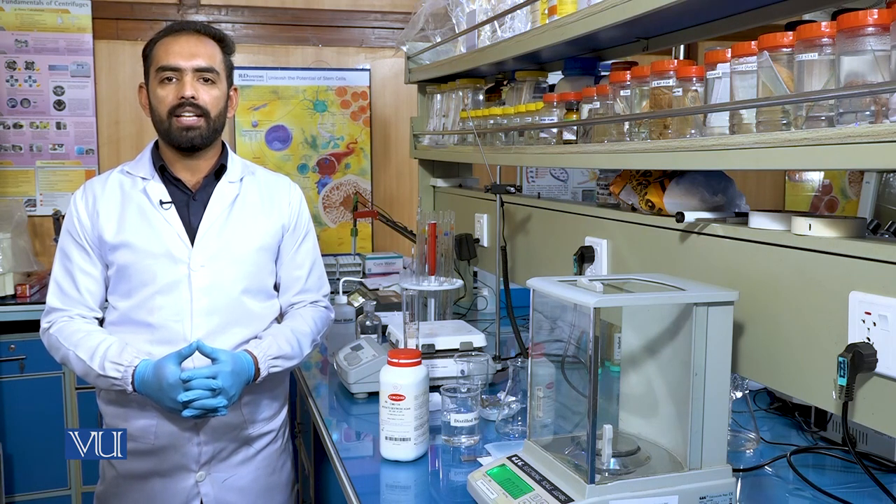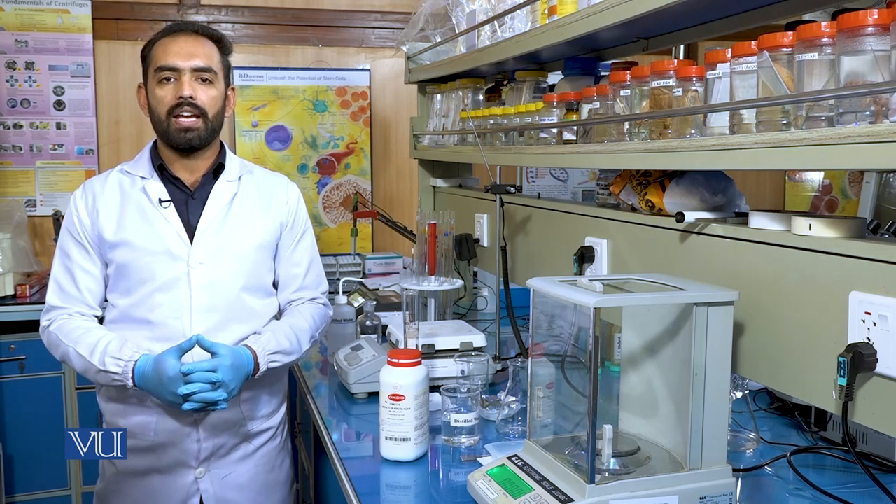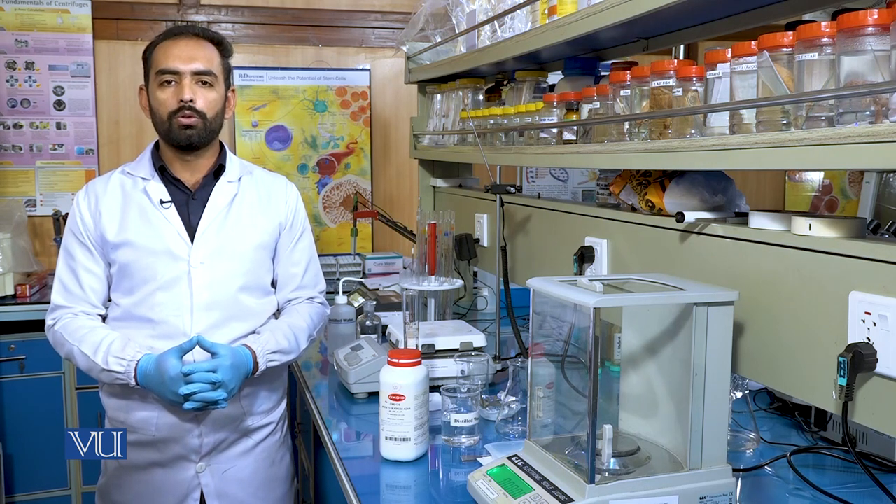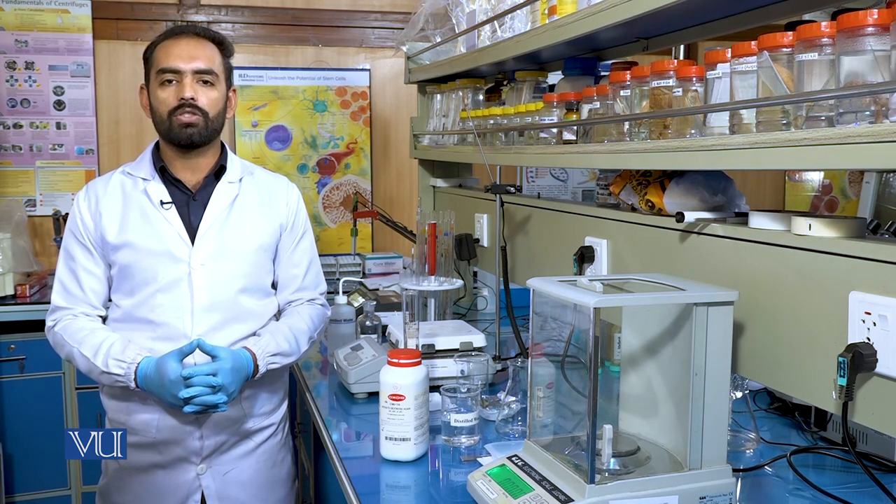Solid culture media is a mixture of nutrients and agar that is poured into the petri plate. In this experiment, we will demonstrate the steps used for the preparation of potato dextrose agar for the growth of fungi.